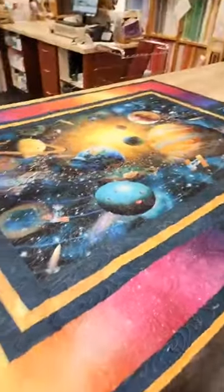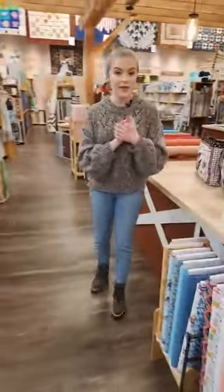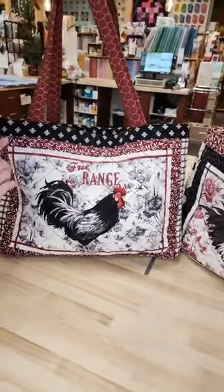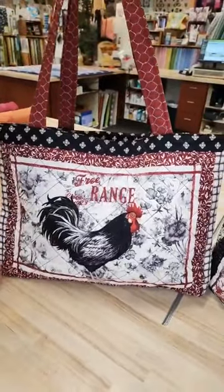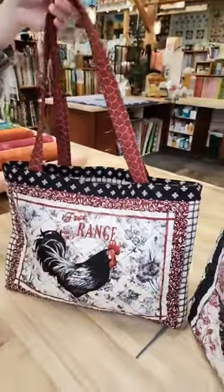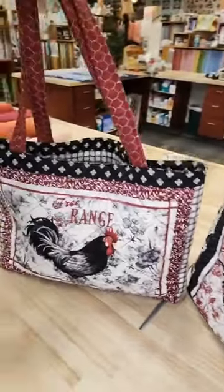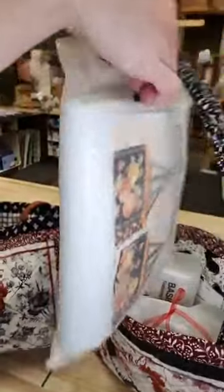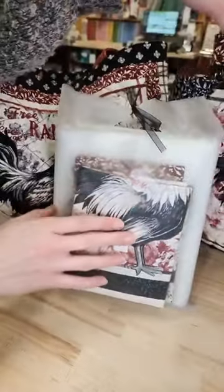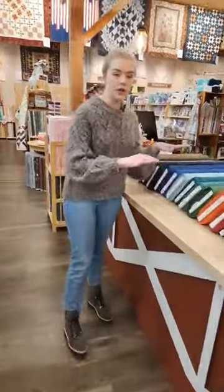Looping back to the front — today is the first of February so we've got our Bag of the Month all ready to go. This month uses the Proud Rooster line, and we thought it would be fun to make panel bags. The little roosters up front are from the panel from this line. The kit has everything you need to put these super cute little totes together. You can see the panel in there to make the bags — so definitely come check that out.